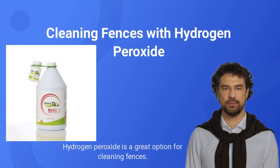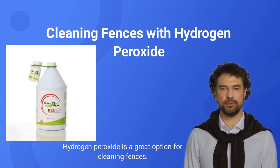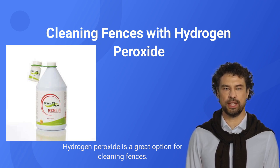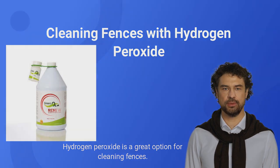Hydrogen peroxide is a great option for cleaning fences. Not only does it provide a thorough cleaning, but it does so without the harshness of sodium hypochlorite, which can cause damage to wood and metal surfaces. The number one recommended hydrogen peroxide-based cleaner is Greenox Renew.